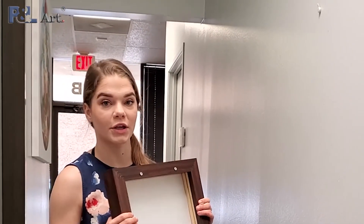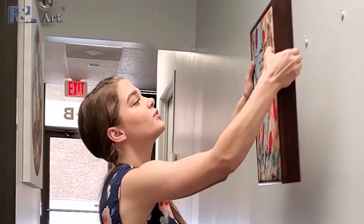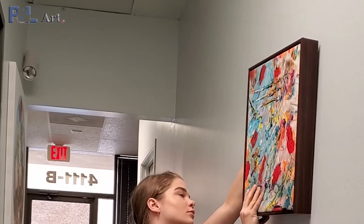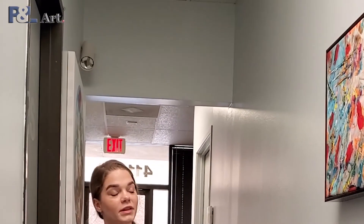These are our wall hooks for the floating frame. What's great about these is that they won't leave a mark like your traditional screw. It's very simple to hang — all you do is just align it with the hooks on the back of the frame. And there you go, your floating frame is perfectly on the wall.